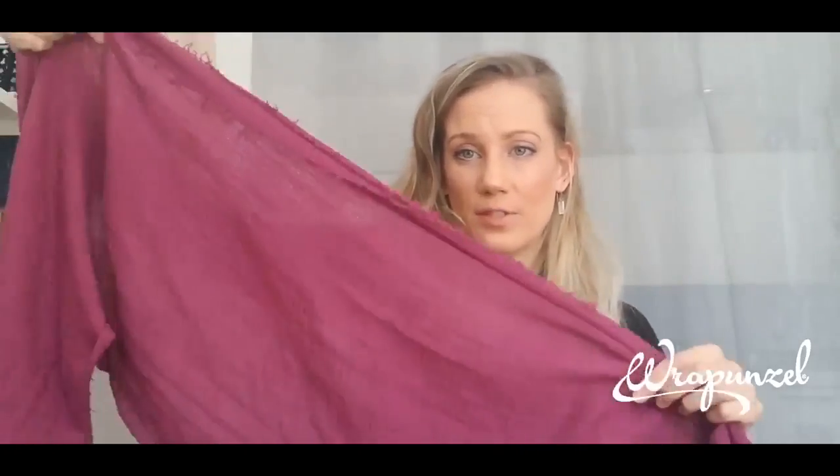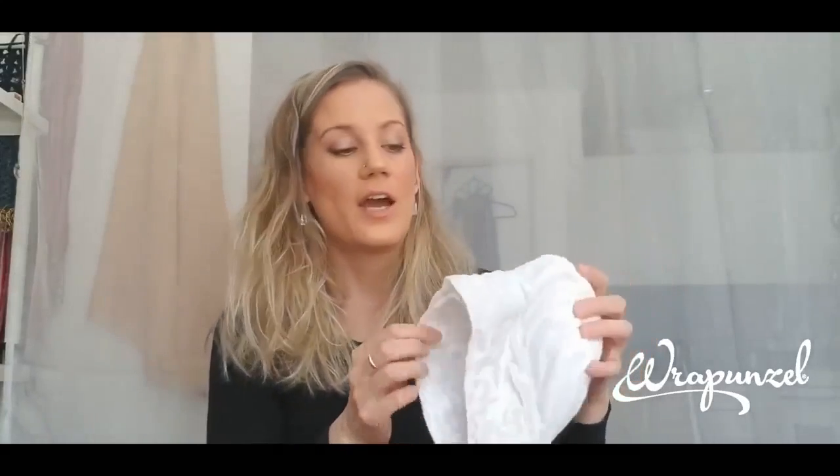To demonstrate, I'm going to use this petal soft scarf from Rapunzel. I think this wrap style works well with any rectangular scarf, but if you're learning it for the first time, a lightweight thinner scarf is a little bit easier — and this is the scarf I learned the wrap on, so it's a good one to learn with. I'm also going to wear my signature shaper from Rapunzel, which is one of the smaller shapers they have.